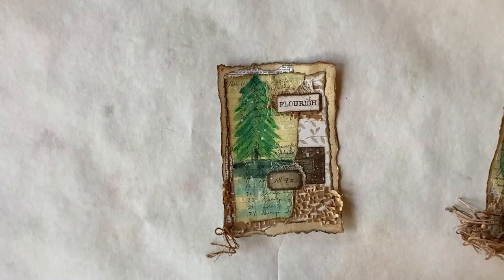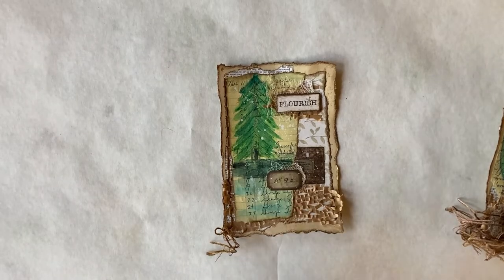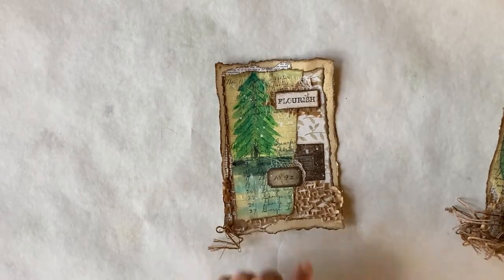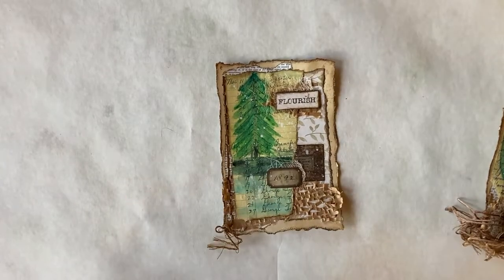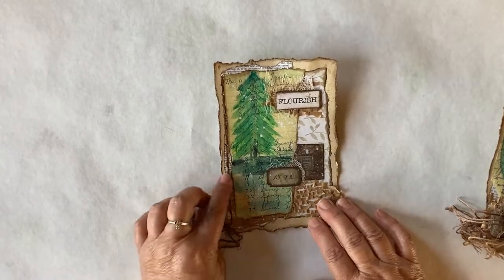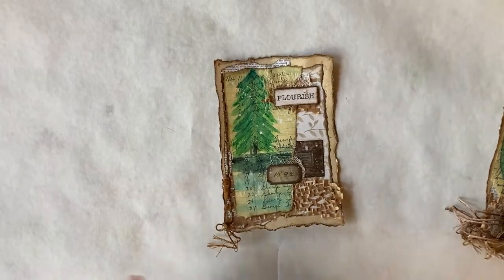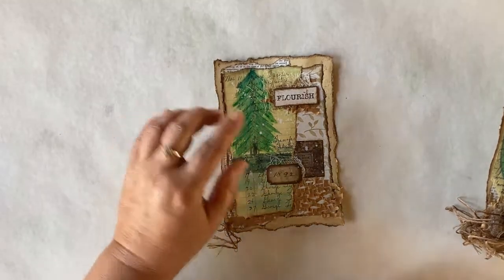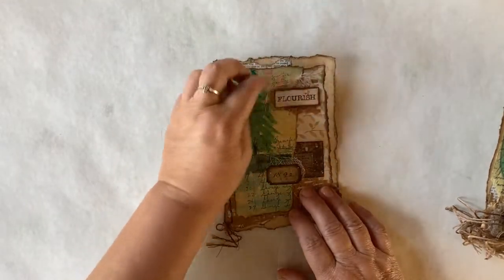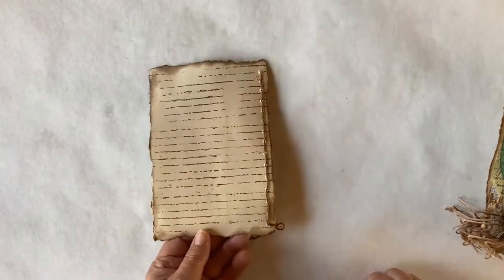The last one I have is the tree — just a very simple pine tree with some nice collaging. If you take that packaging and you pull it and stretch it and get it all out of shape and then crumple it up, you can get more texture than when you just glue it down flat. Some of this is a little loose, and I like that in my journals. If you don't like it, you would just glue yours flat. But I like to have loose texture in my journals. This one is called Flourish. And there's the back.